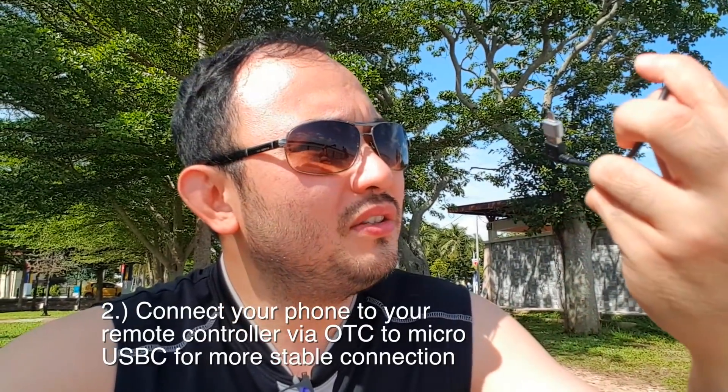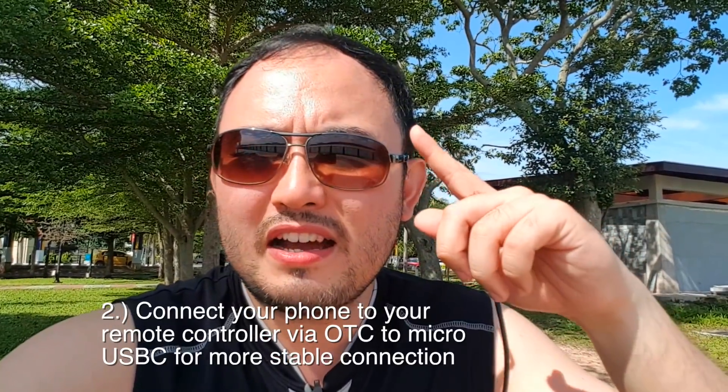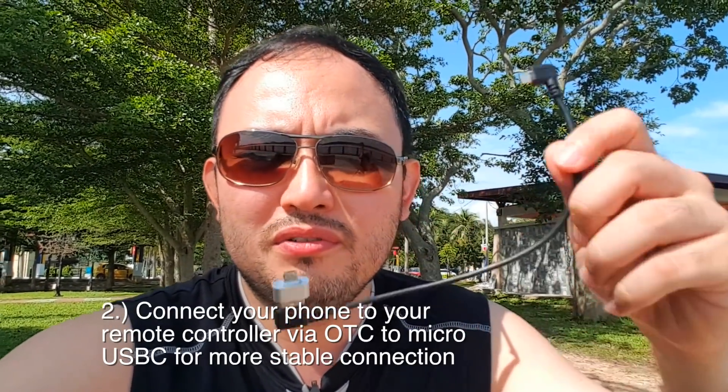The second point: you need to have an OTC to micro USB cable, especially if you're using an Android phone. I haven't tested with an iPhone yet, but if you're using an Android phone you definitely need this because it disconnects easily. This gives a more stable connection between your screen and the remote controller, so the only thing that can disconnect is the aircraft and the remote controller.